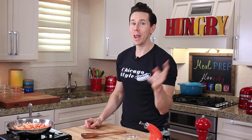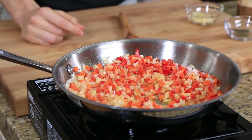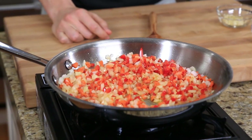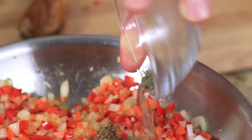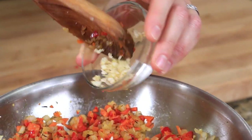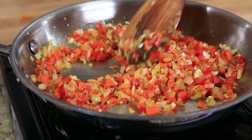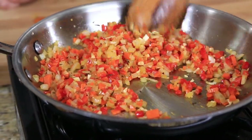Cooking the vegetables pulls out the extra liquid, removes the raw flavor, and actually sweetens them up. After a couple of minutes grab one teaspoon of dried thyme and add it to the pan. Then after a couple more minutes add two cloves of finely diced garlic. Cook another five minutes until everything is soft. The reason I wait on the garlic until halfway is because garlic burns very easily and only needs about half the cooking time. So, Cutthroat Kitchen, I'm coming back for you.